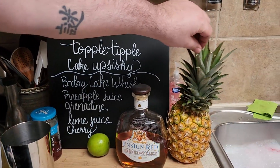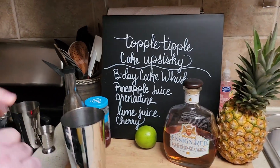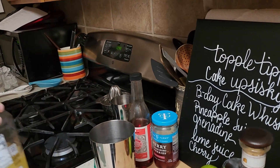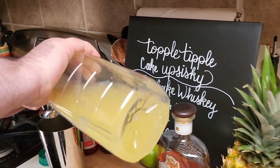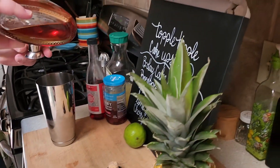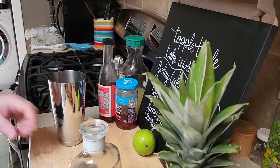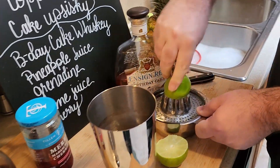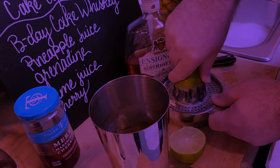This pineapple is just here for decoration — I was going to make a drink inside it but decided not to. So we need pineapple juice. We're both going to have one of these, so I think we need six ounces of pineapple juice. Then pineapple, whiskey, and grenadine. Look at this — that thing works really well. It decimates it.